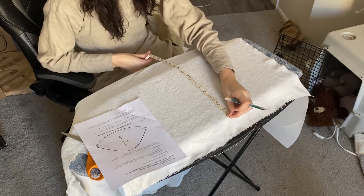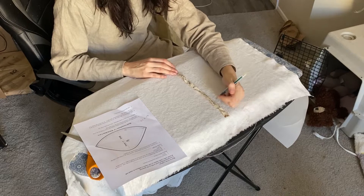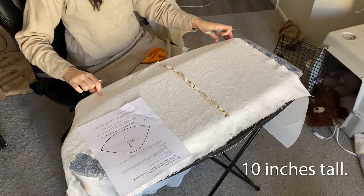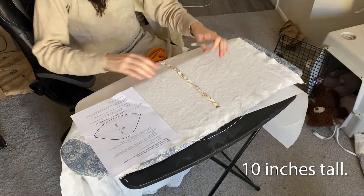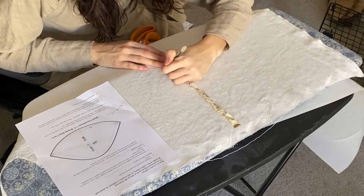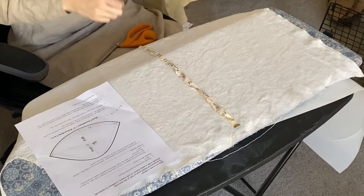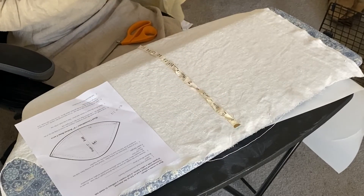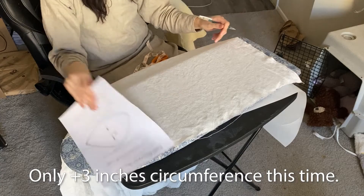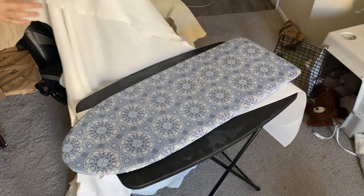15 inches height is absolutely not going to work because that was bad — I'm going to make it 10 instead; 10 will be good. This is my disappearing-ink heat pen. I'm going to make the circumference about 26, so half of 26 — I should fold it in half to keep it even.